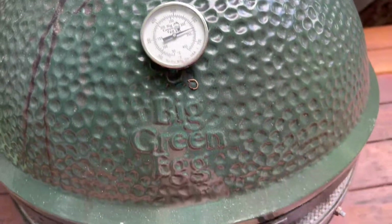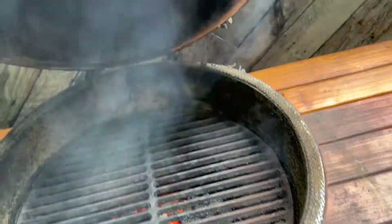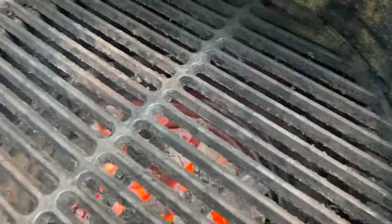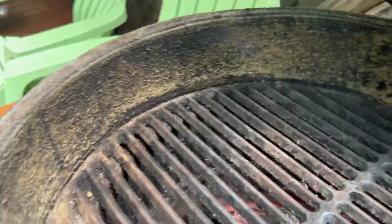We're up to about 640 degrees so we're going to check our progress. Make sure you burp your egg when it's this hot so it doesn't have a backdraft on you. We did use a scraper to knock off all the stuff that was burning on the grate, but you can see we still have some work to go on these sides. If you wanted to, you could take a ball of aluminum foil and some tongs and rub across that, and some of that will fall down into the egg as well.